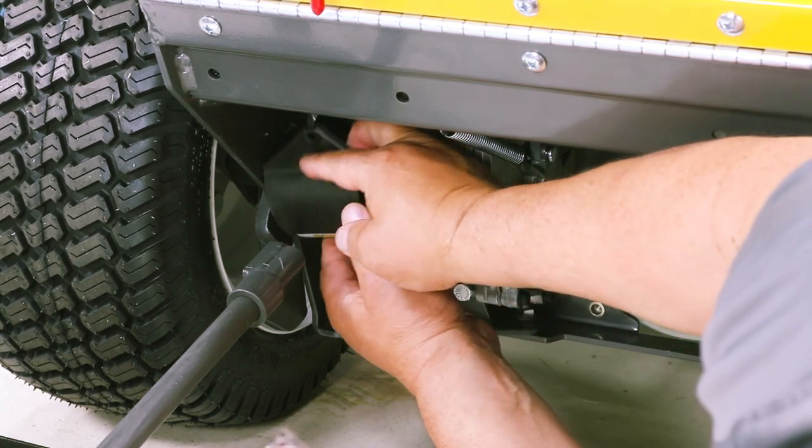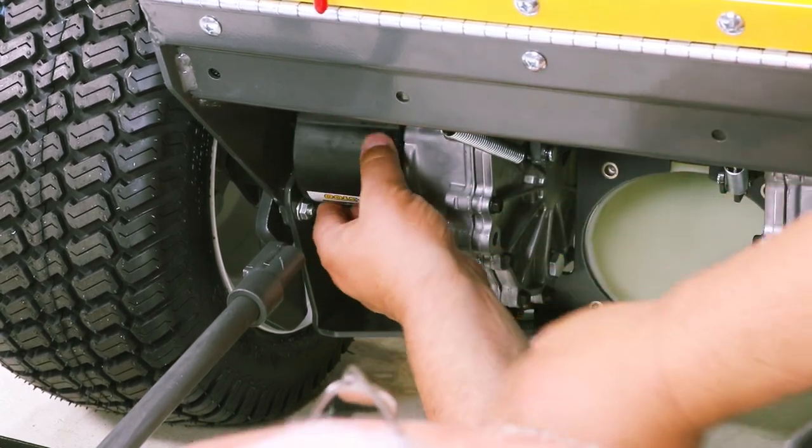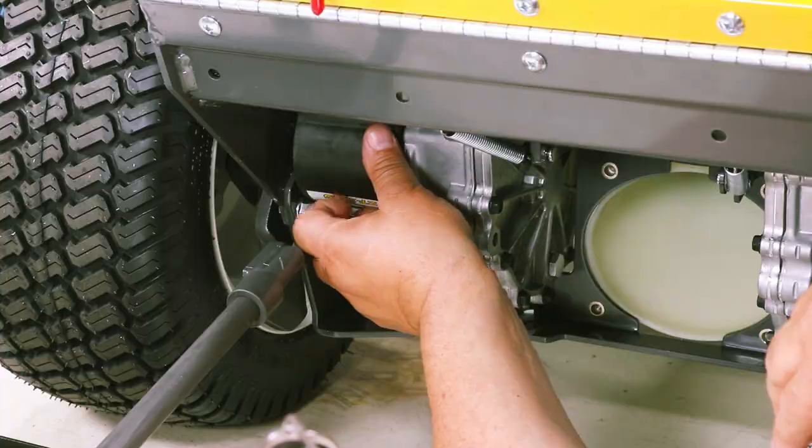Reinstall the oil filter guard and drain plug, then reinstall the blower receiver cone.